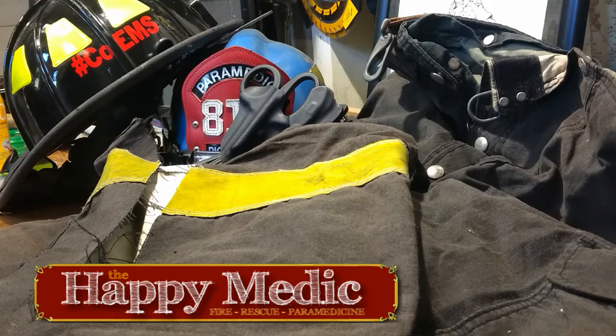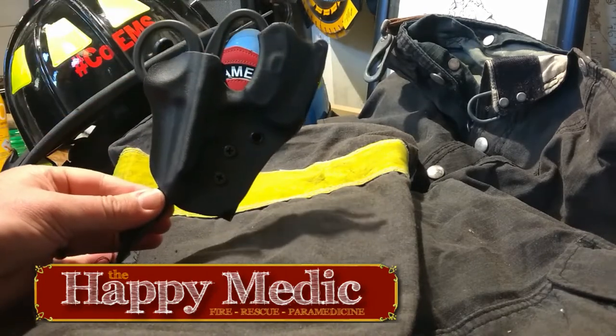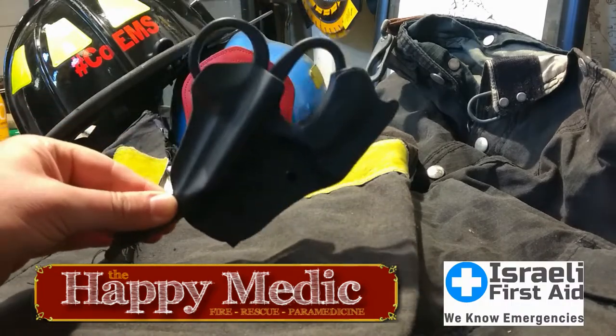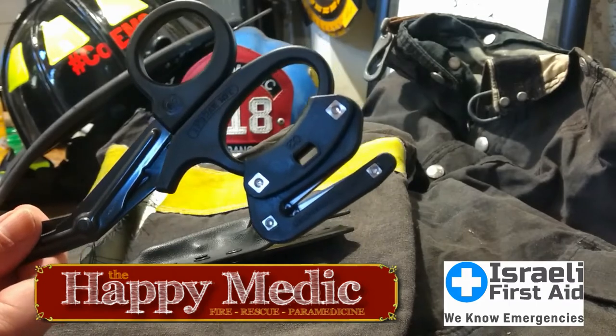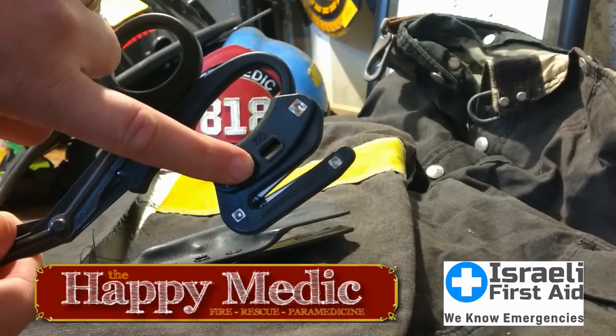Hello again everyone, welcome back to the Happy Medic Workshop. We are here to talk about the Rip Shears holster from our good friends at israelifirstaid.com. This is the original product I asked them to send me — the Rip Shear scissor cutter. A lot of you have seen this; we've had these around for quite a while, about a decade now. I carry one of these everywhere I go — I've got two sets at work.